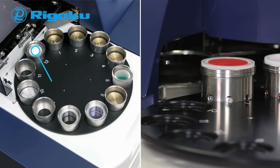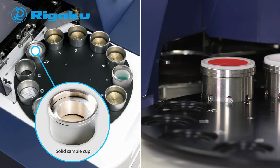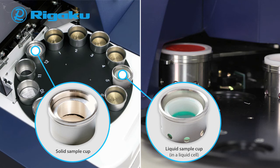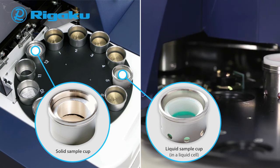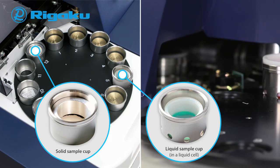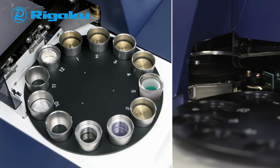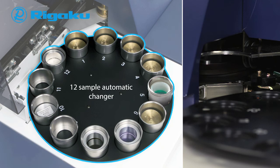Solid samples such as metal alloy and pressed powder briquettes are measured under vacuum. Optionally, liquid samples such as aqueous solutions or oil are poured into liquid cells, covered with analysis film, and measured under helium. A 12-position automatic sample changer is standard, enabling operators to carry out routine analysis smoothly. For added operator flexibility, during a measurement you can replace samples on the changer without interrupting the ongoing measurement.